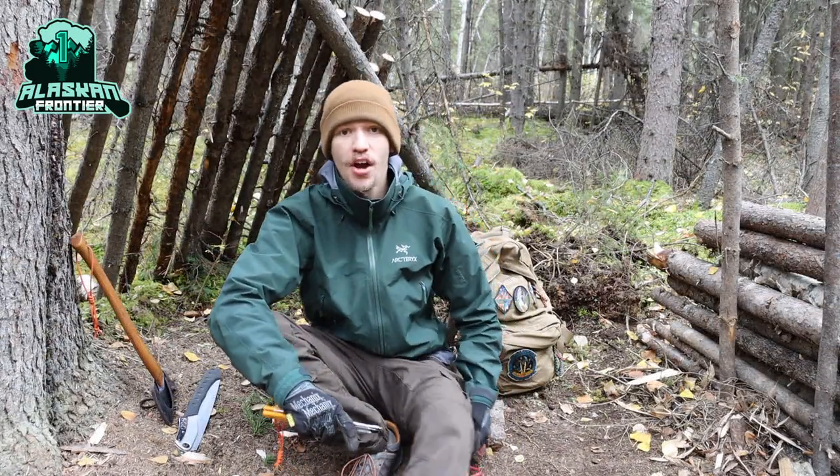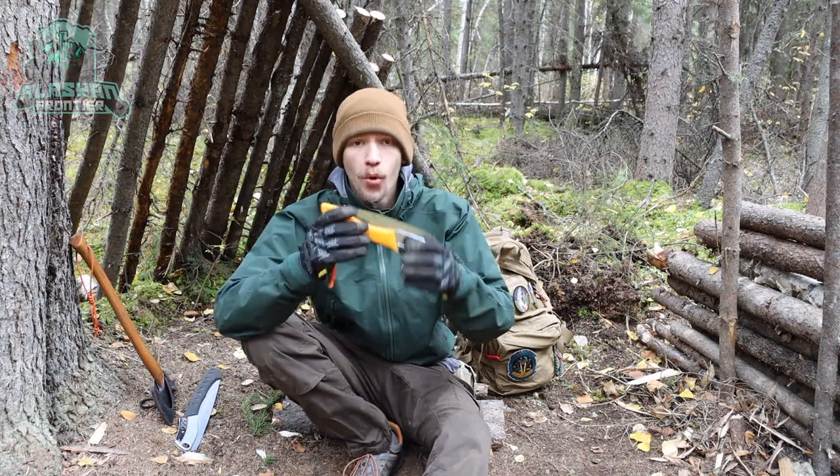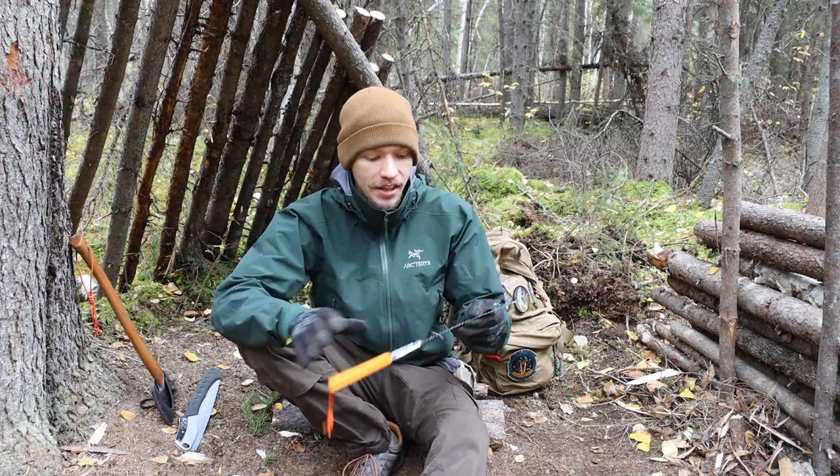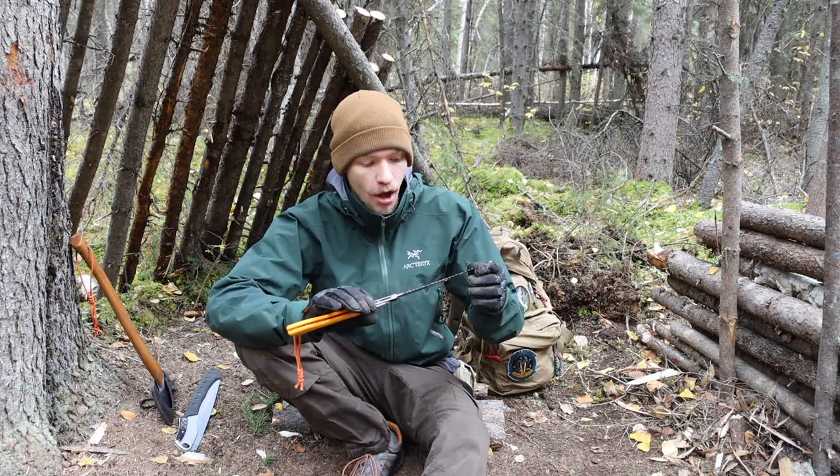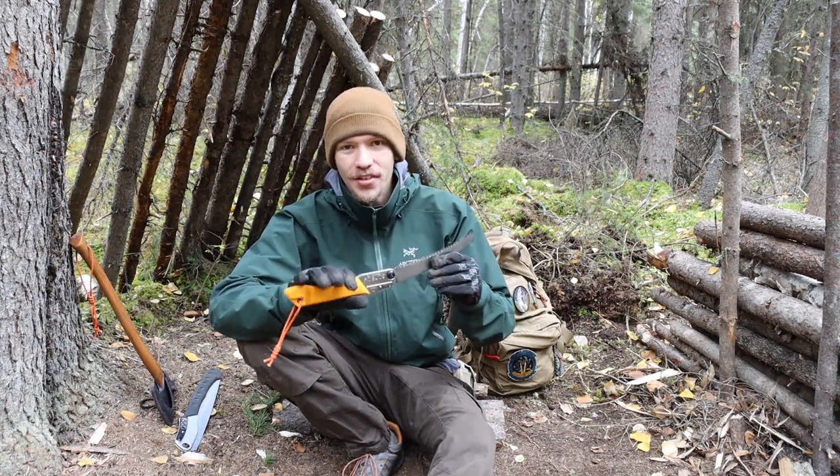Okay guys, today we're going to be talking about the Silky Gomboy 210, and in this particular video we're going to be looking at the curved professional saw. I think I've gotten just a little bit of use on this guy — just a little bit — to know what I think of this tool.